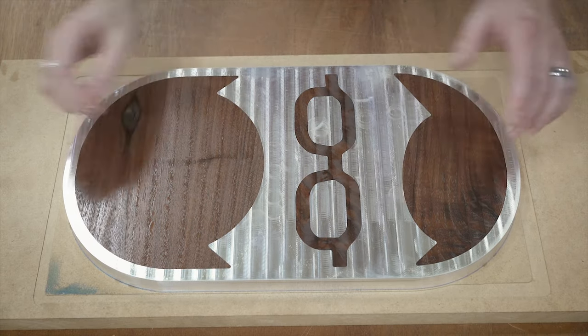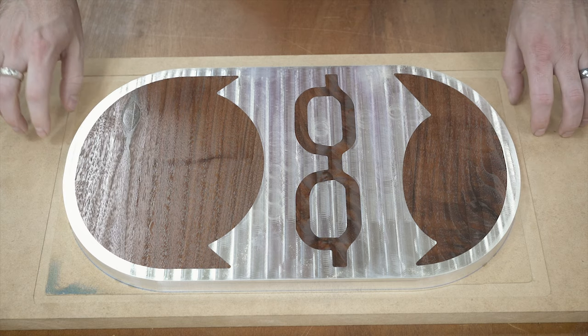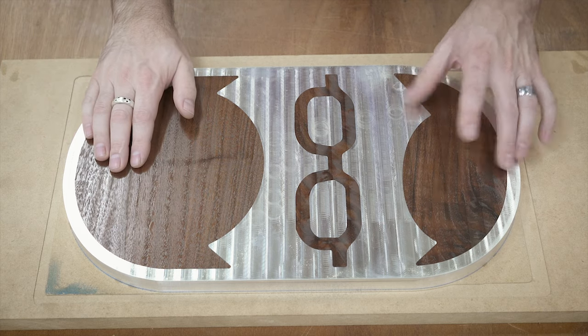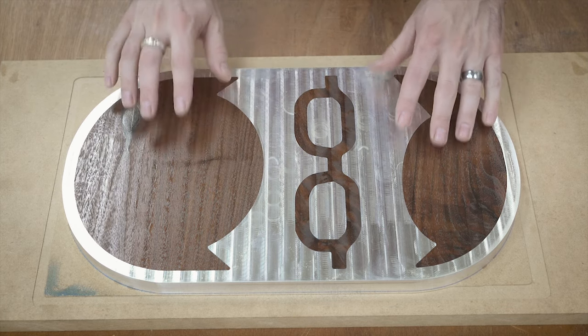Before we get to the sanding there are a couple more things we need to do. The first one is we have to get this off of the wood backer, off of this MDF plate. I'll show you how I'm going to do that. And then I'm going to machine the French cleat holder in the back so we can actually mount to it. I'm going to do that before I do any of the sanding.